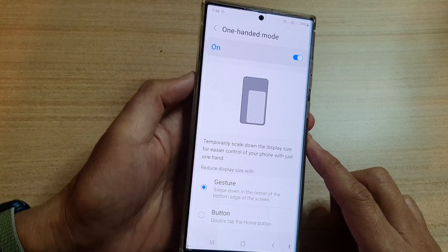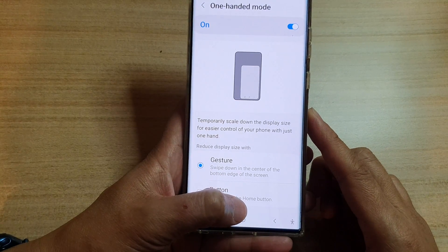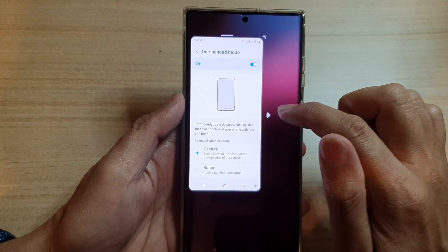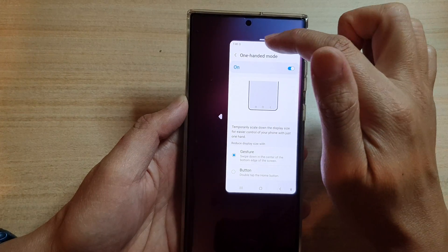At the bottom you can choose how you open one-handed mode — you can choose gesture or button. For gesture, swipe down at the bottom like this to open one-handed mode. You can have the screen or window aligned on the left hand side or the right hand side.